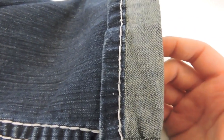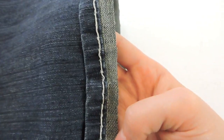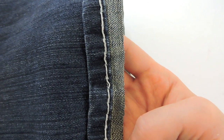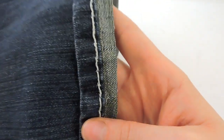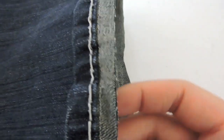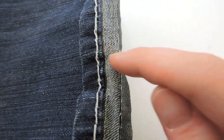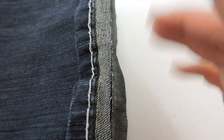That will cut down on the fraying. Now, before you cut that fabric off, I do suggest you try your pants on to make sure you hemmed them at the right length — do that before. Here I have mine cut off and now I'm ready to serge that raw edge. Again, if you don't have a serger, just do a zigzag stitch right up next to the fraying to help cut down on it. Here's what my pant leg looks like once it's been serged — I just cleaned up that edge so it won't fray.